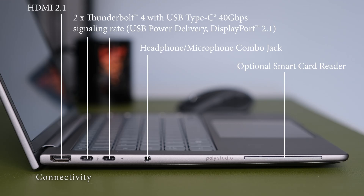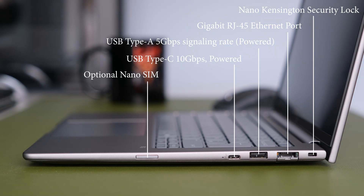On the left we have HDMI 2.1, two Thunderbolt 4 with USB Type-C 40Gbps signalling rate, USB power delivery, DisplayPort 2.1, one headphone/microphone combo jack, and an optional smart card reader. On the right there's one nano security lock slot, one RJ45 Ethernet port, one USB Type-A 5Gbps powered, one USB Type-C 10Gbps powered, and an optional nano SIM slot for WWAN connectivity.